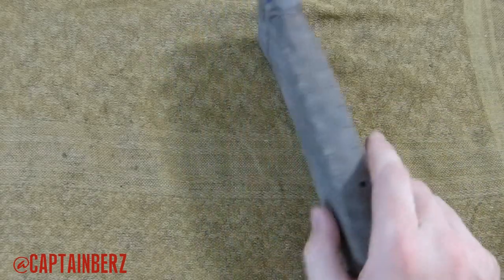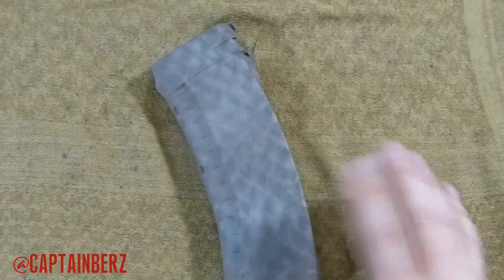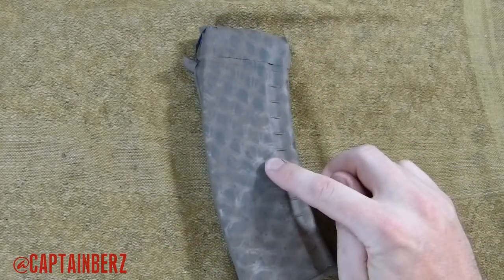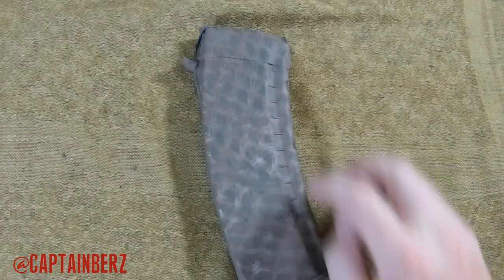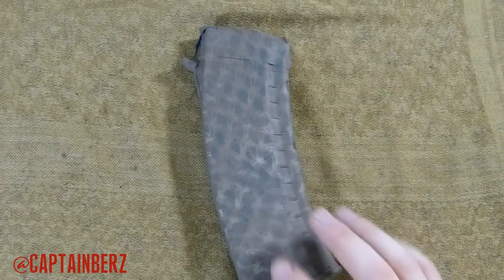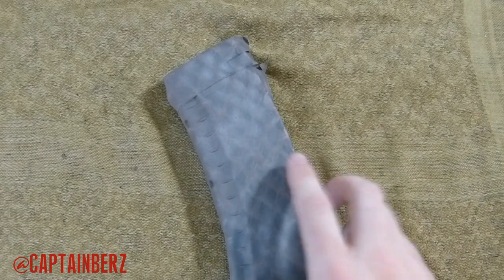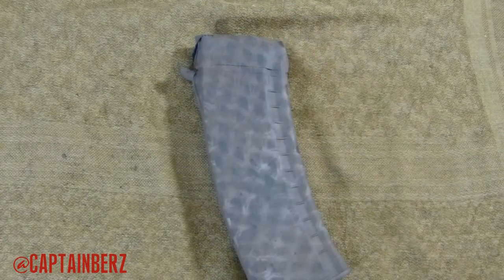Basically, what you really want to do with your camo pattern is keep it pretty light. You can have some dark spots here and there, but keeping it pretty light overall is what you're going to want to do. On this one I have a really light tan, a dark kind of forest green, coyote, and a field drab or olive drab earth brown — about four or five colors in this pattern. You can see both sides are a little bit different, but you definitely want to get some lightness into your color pattern.